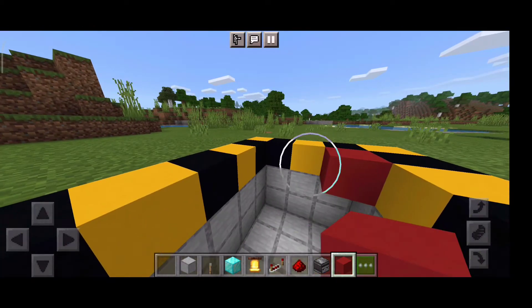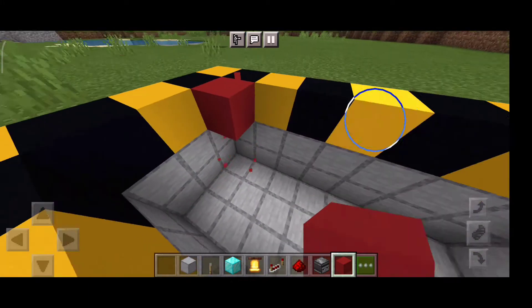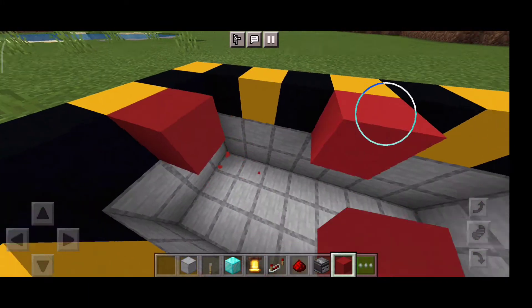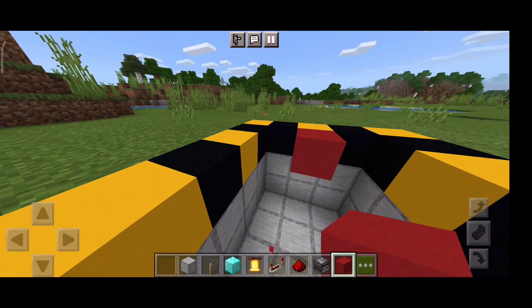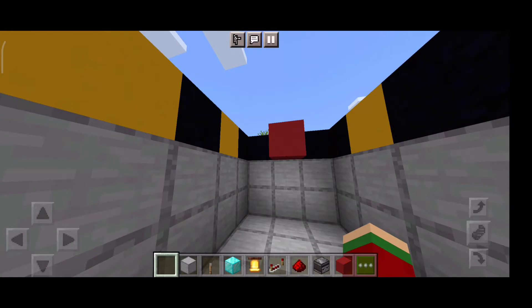Okay, now place a block. Make sure you don't place a block like that, and make sure you don't place a block like that either. Make sure you place a block in the middle of the three-wide hole.